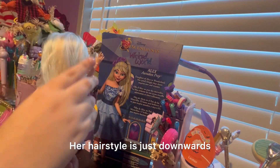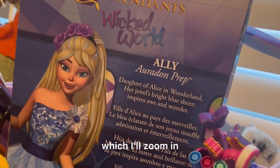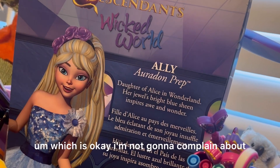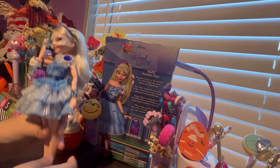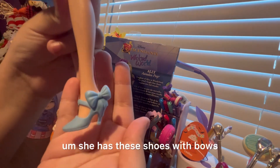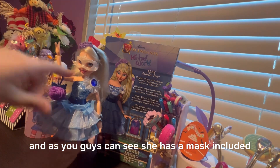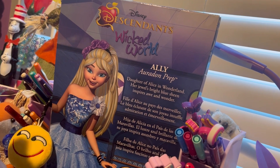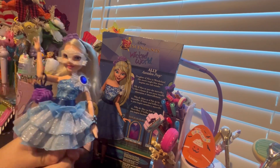Her hairstyle is just downwards. Clearly in the picture you see she's supposed to have a ponytail, which I'll zoom in on — but this doll doesn't have a ponytail, which is okay, I'm not going to complain about that. Her shoes are beautiful too — she has these shoes with bows, and the other one also has a bow. You can also see she has a mask included, which the photo doesn't include. But in the series, I don't think you actually get to see the character in this mask, which is quite unique.